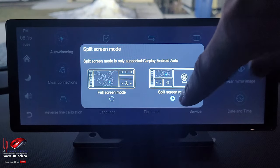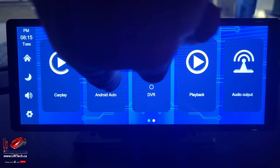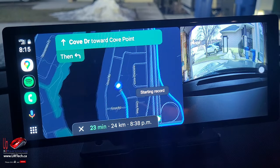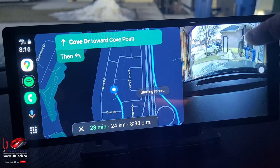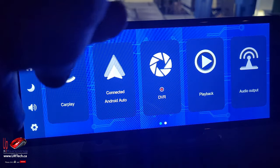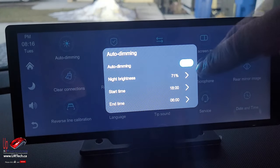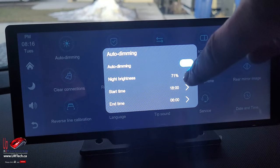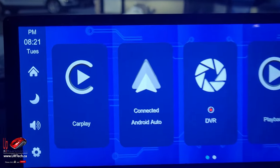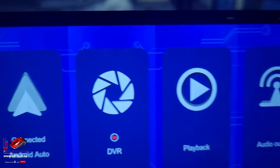Split screen mode is handy. Let's set it to split screen mode, then go back to home and select Android Auto. You can see we've got Android Auto on part of the screen and the split screen on the other. Going back to settings, let's set auto dimming — yes, it is on. We'd like it at 71% brightness at set times. You can see it's quite a high-resolution screen and also quite responsive.